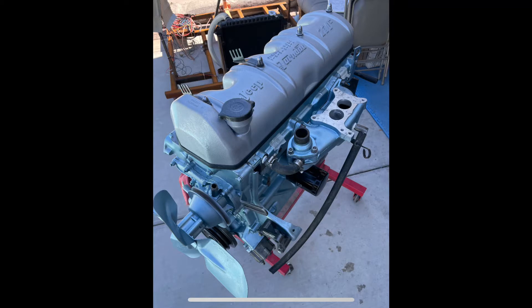This is the engine that came in it. It's a 230 Tornado. It's a straight 6, 3.8 liter, and mine has been bored over 30.